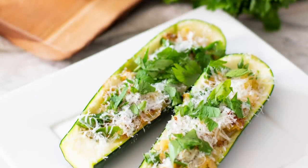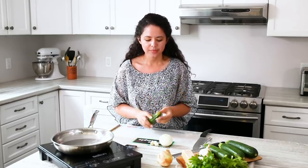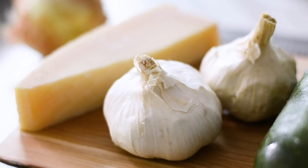Today we're making zucchini boats. To make this delicious dish, you'll need a few basic ingredients. The star, of course, is zucchini, some onion, garlic, and some fresh Parmesan and parsley just to top it off.